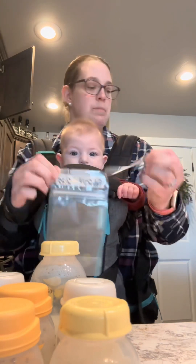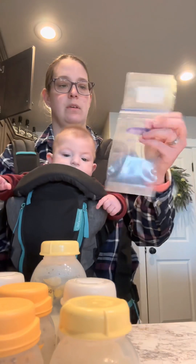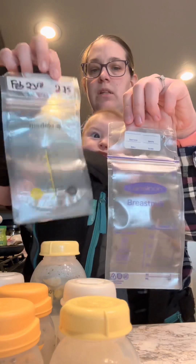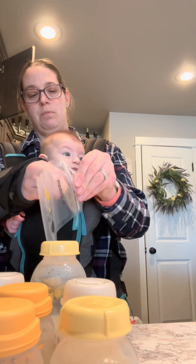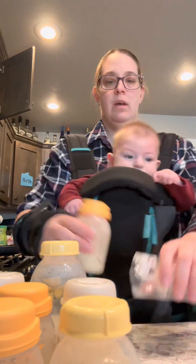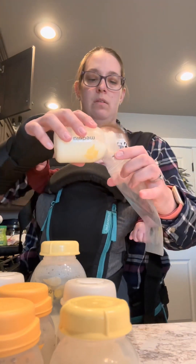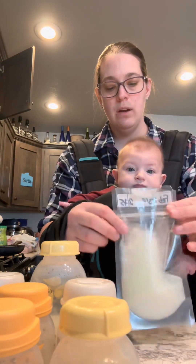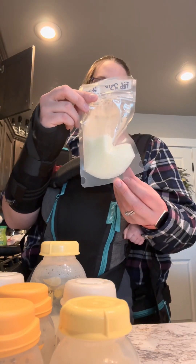For the milk storage bags, I actually like the Medela ones over the Lansinoh. Here's the Lansinoh ones, and then here's the Medela. The Medela is a little bit easier. What I really like about them is when you pour milk into them, it actually has a little spot at the bottom where it will open up, so it can be a little bit easier when you're dumping it in. This one might not do it because there's not a whole lot in there, but there's usually something at the bottom that will open up.